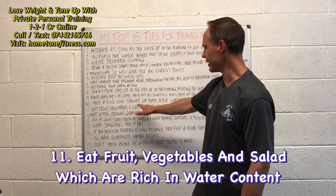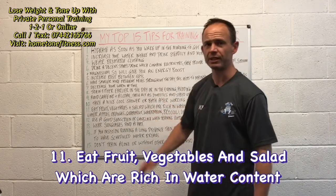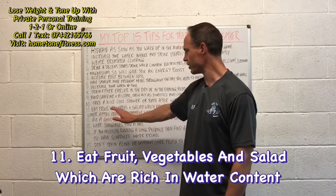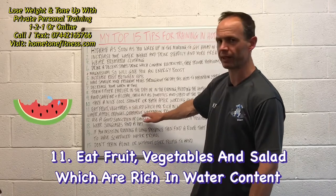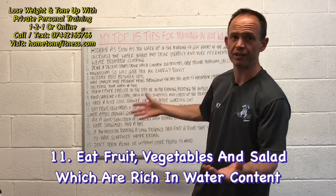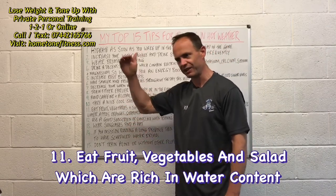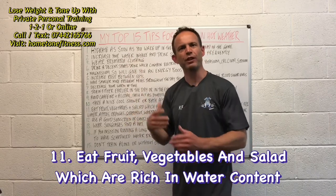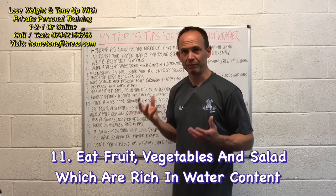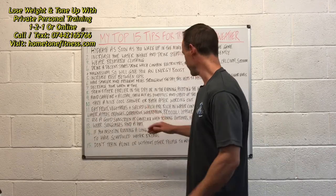Number eleven: eat fruit, vegetables, and salad which are rich in water content. Cucumbers are 96% water. Other good sources include apples, oranges, grapefruit, watermelon, broccoli, and lettuce. We don't always have to think about drinking — there's water in our food too, so it's another great way to get it in.